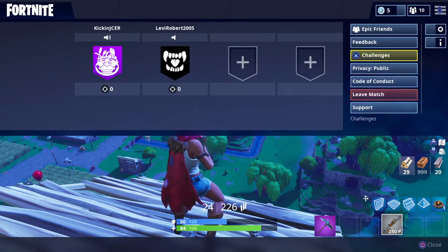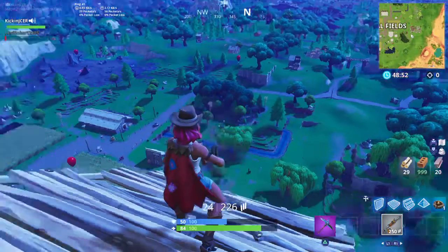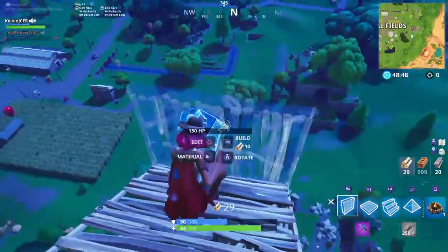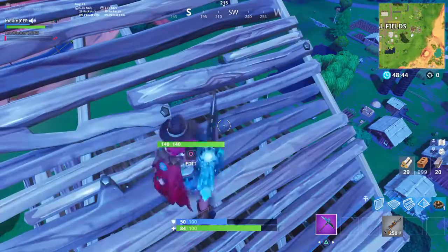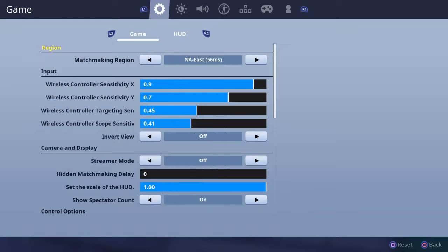So with the new keybind setup I came up with, you change L3 to jump, you change Circle to Edit — not Edit/Switch Mode — just to Edit, and then you change X to Switch Mode. So when you press X, you pull out your builds, and when you press Circle once, you edit.